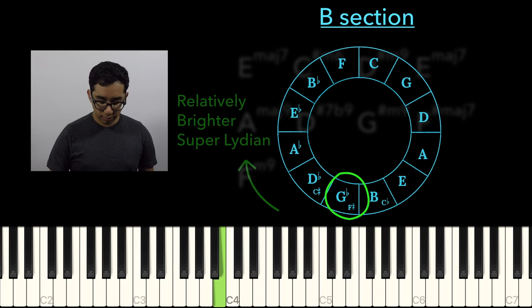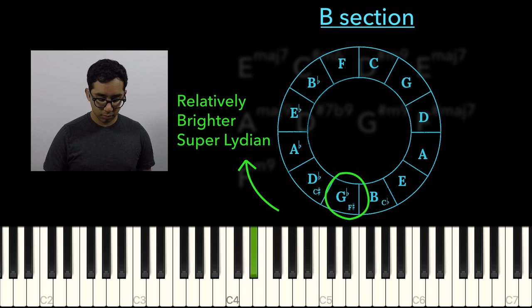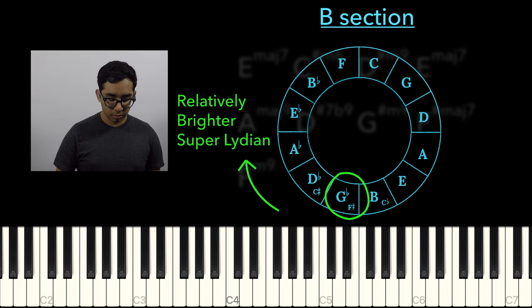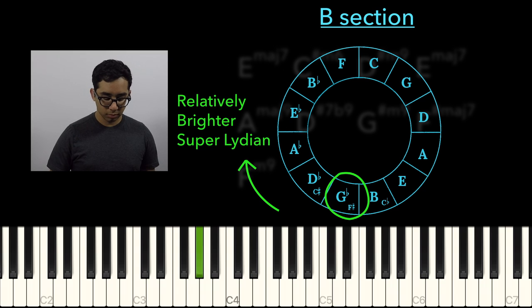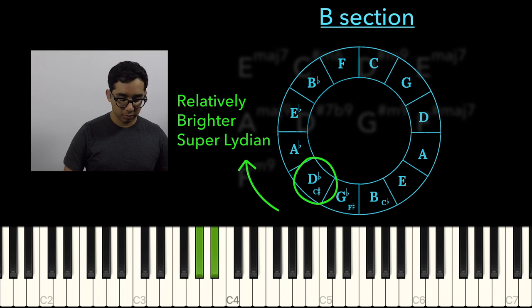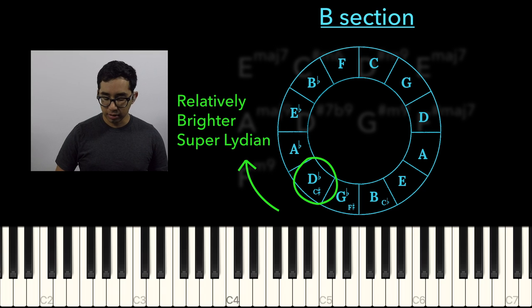So remember our root scale, then the Lydian of that scale, now that Lydian in its first mode, and now the Lydian of that mode. And you can keep doing that pattern again.